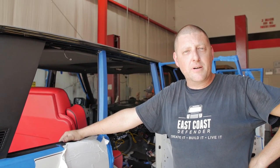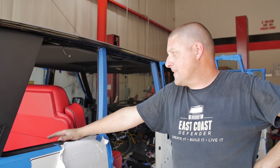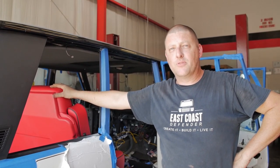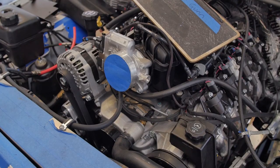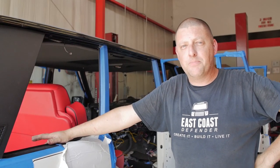The drivetrain is nearly buttoned up — doing some fluids, doing some random line hookups and stuff like that. We got our first seats in the truck; the rear seats are going in, the front ones will be in a little bit later. I have some electrics that I'm finishing up now, getting ready to power the truck up and start testing. We'll be wrapping this thing up pretty soon.